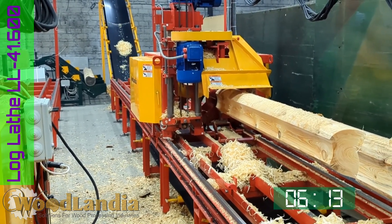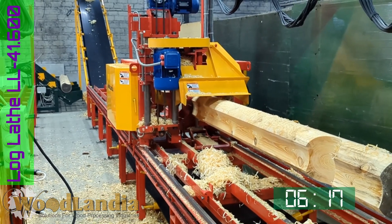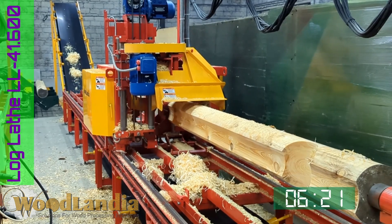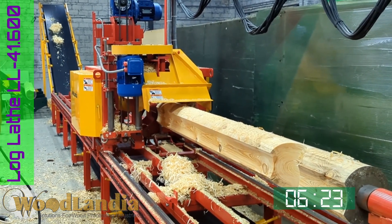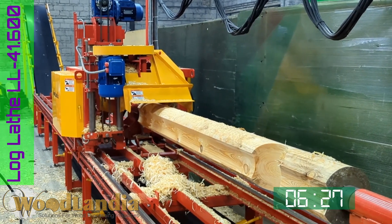If there are no more markers, then the carriage detects the tail stock and returns to the home parking position. This ends the log milling cycle. It means the produced house log can be removed and a new input log can be installed to mill the next house log.